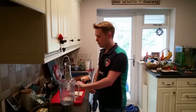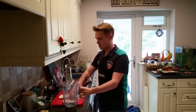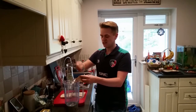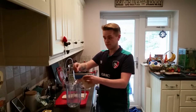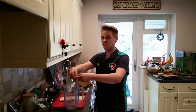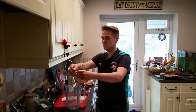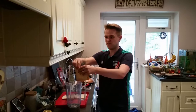You need some kind of blitzer blendery type thing. Break up all the bread into it as fine as you can — this is the most time-consuming bit. You want to blitz it so it's really like breadcrumbs. Try and use half stale bread if you can.